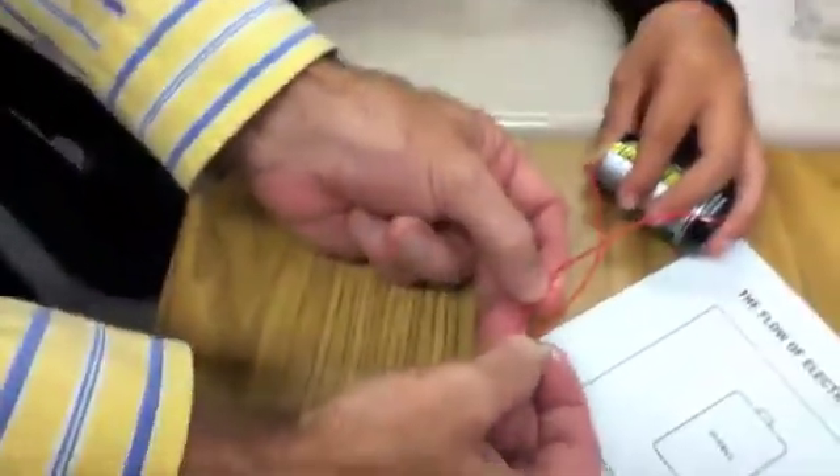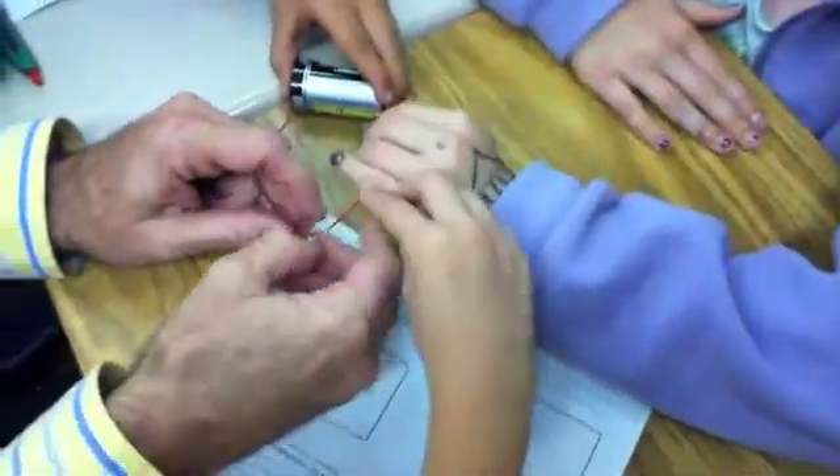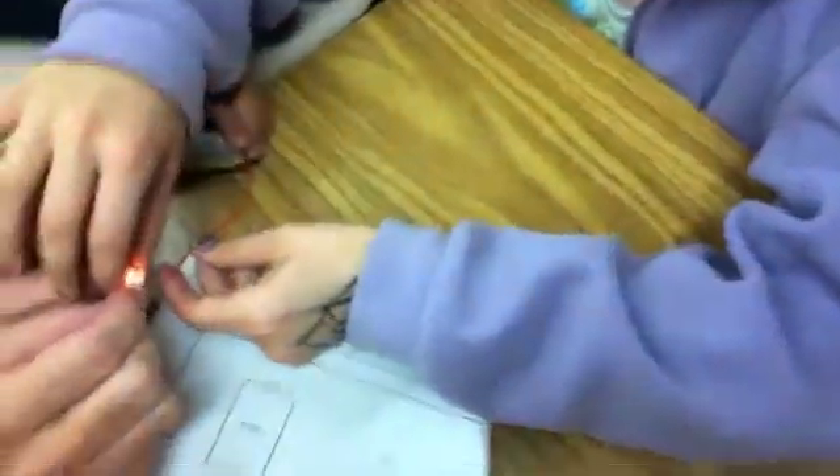We're going to show you a method of how to make it a little easier, actually. Is it touching the... yeah. Now we got this. Now we want to touch the bottom of it. There we go. So that is how you make it.